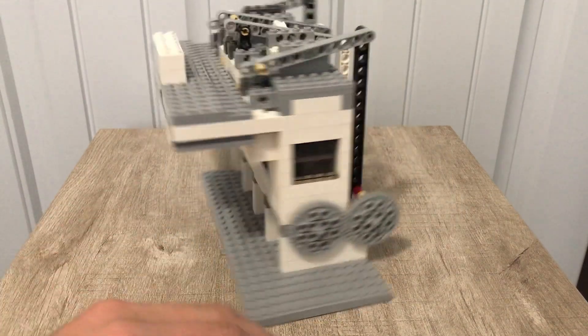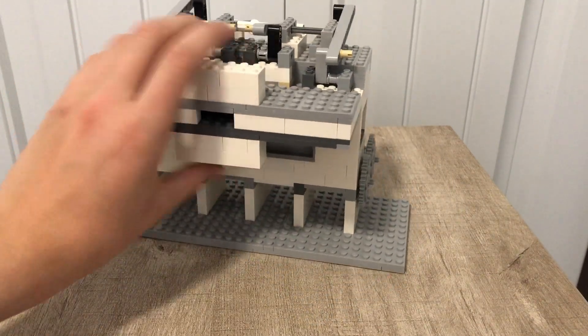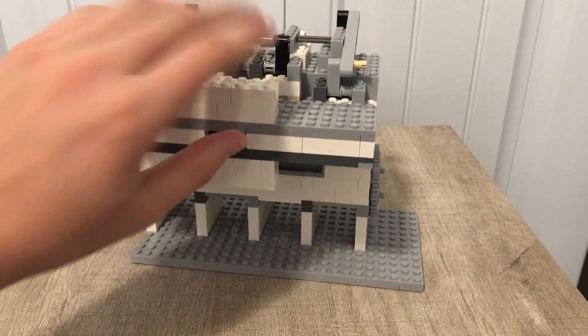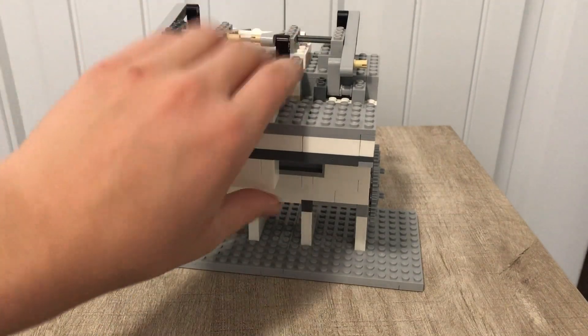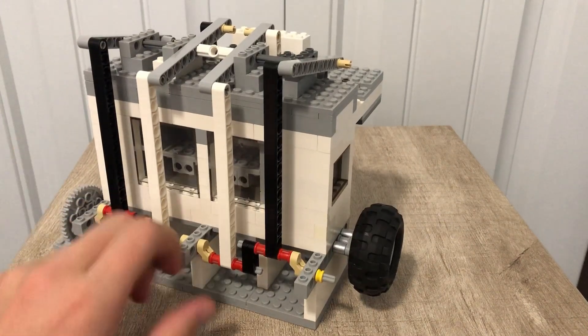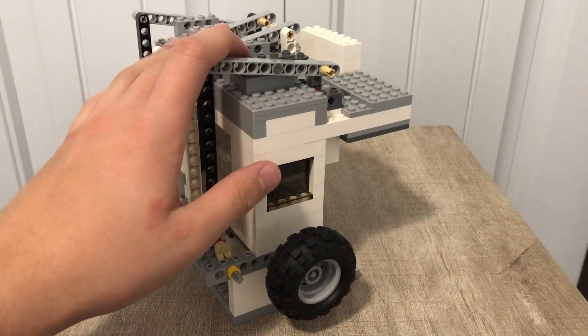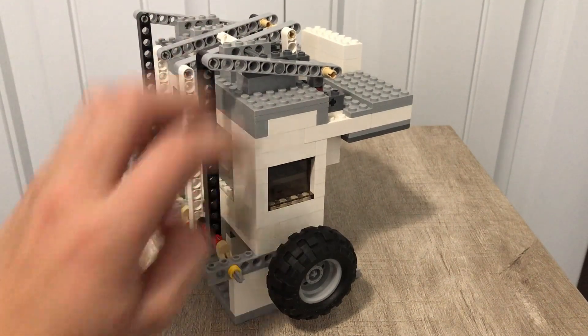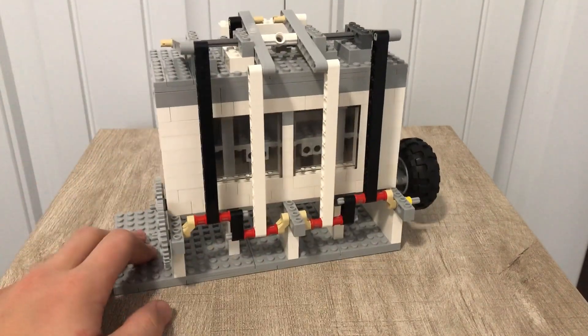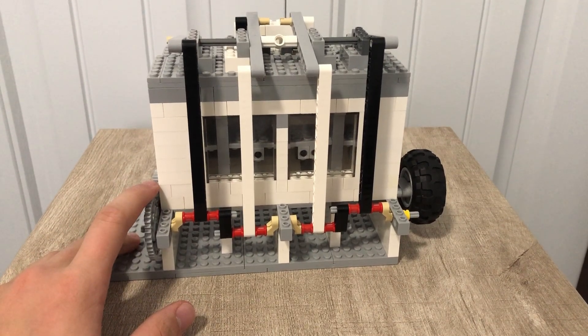That's really all I have to talk about with the engine — the intake isn't too important. If we do get a tutorial, I will add a carburetor onto this as well. So again, if we get to 25 likes I will make a tutorial for this thing, with the carburetor. But for now, let's just watch this thing run — I know that's what everybody always waits for.